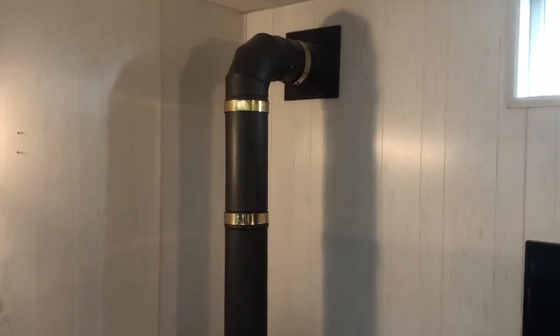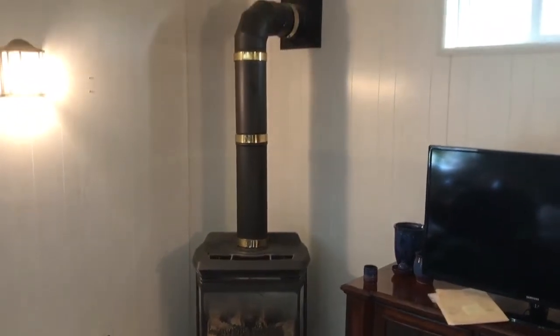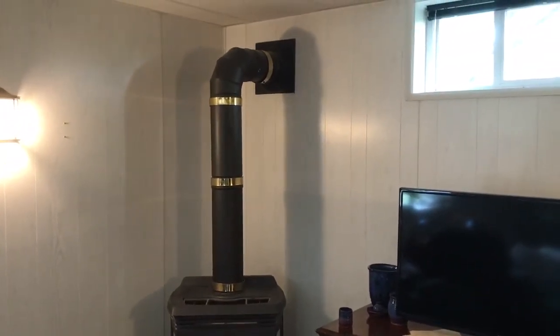We service everything that we sell. So we're going to swap this one out for something that's beautiful, easy to use, and easy to maintain. You just call Heat and Sweep. Stay tuned for more.